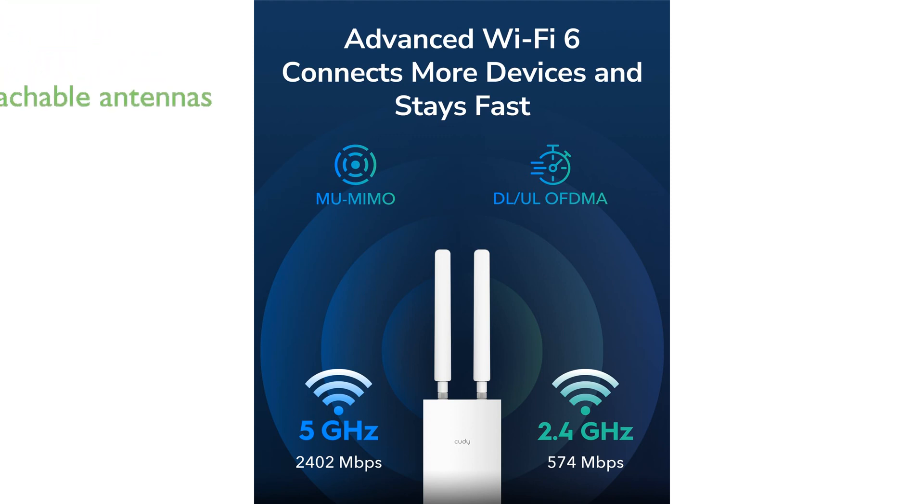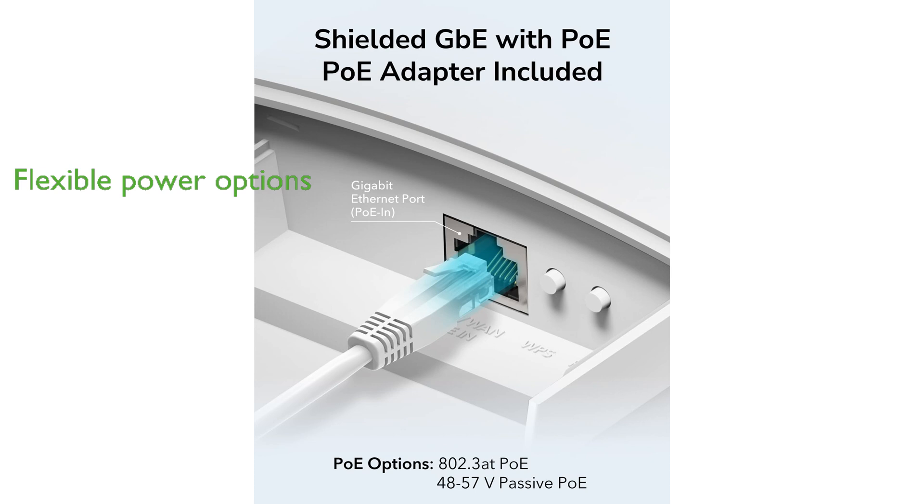It comes with two detachable 5-decibel isotropic antennas that enhance signal quality and offer the option to connect external antennas for even better performance. The Cutie AX3000 supports multiple power options, including both Power over Ethernet and passive power supply, ensuring easy and flexible installation.